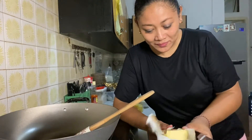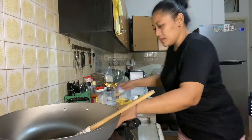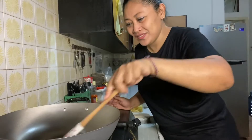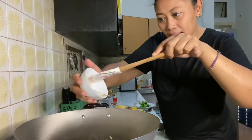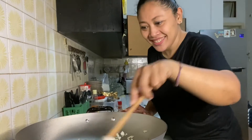Some of my friends in Indonesia asked me to make a video in Indonesian, so in this video I speak Indonesian. So let's continue our cooking — just put the onion in and keep frying.